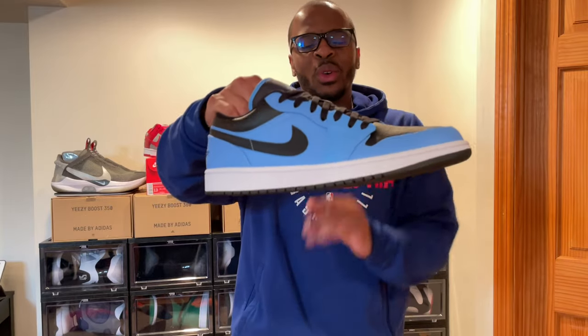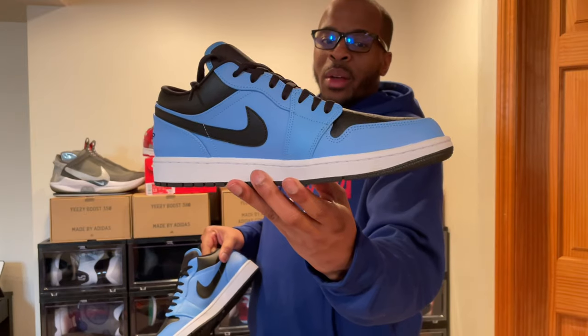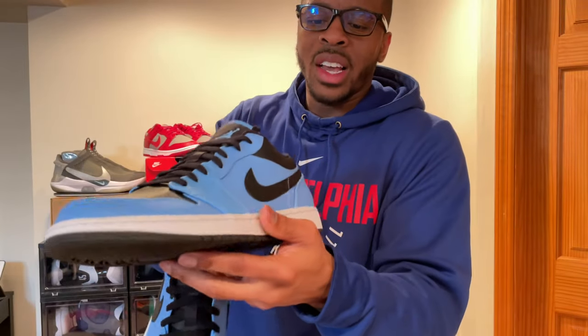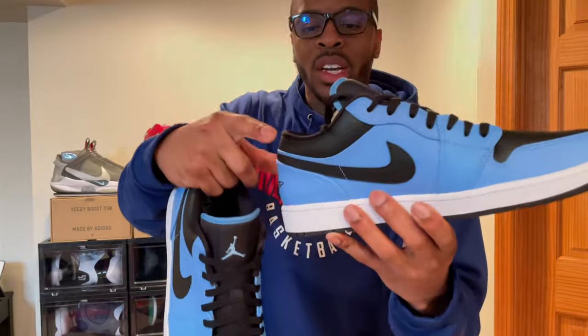Since we're talking about dunks, let's talk about the Air Jordan 1 Low. I feel like this shoe doesn't get enough respect, unless it's like a hyped colorway like a Bred Air Jordan 1 Low. But these University Blues are not bad, especially when you look at the quality. This is tumble leather on the toe box, tumble leather on the Nike Swoosh, and tumble leather on the collar.